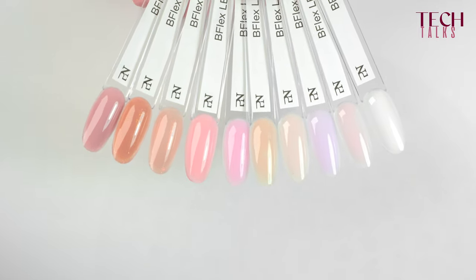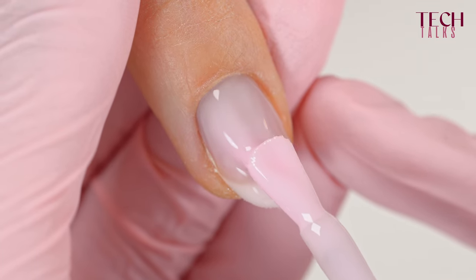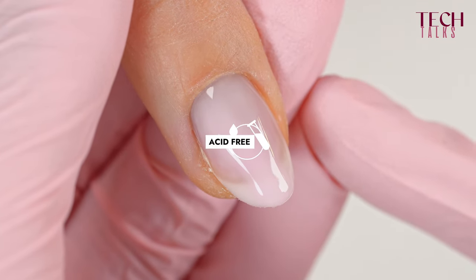It comes in several nude shades to provide a very natural look. And it can also be used as a gloss on top of a bee color. You can do a simple refill every four weeks without having to remove the product entirely. And it's acid-free.